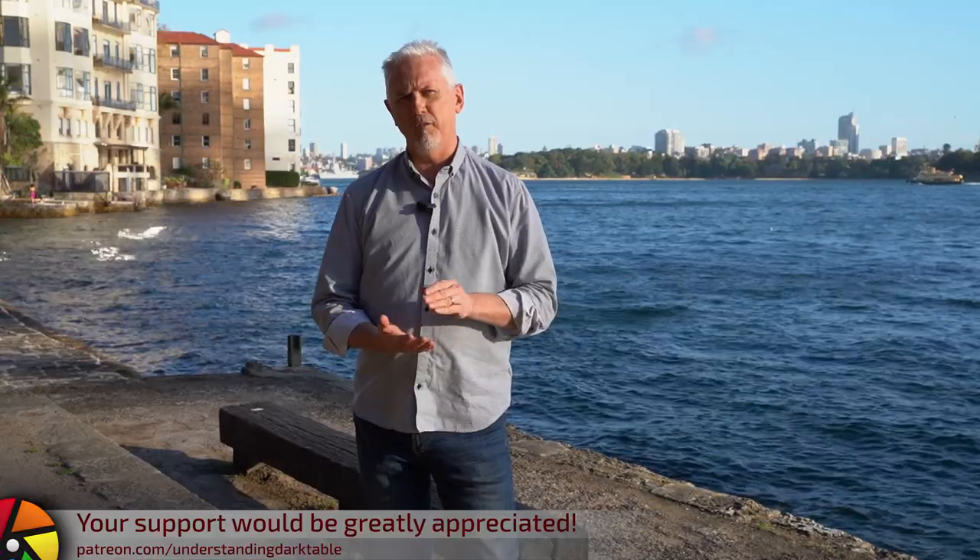Welcome to episode 73 of Understanding Darktable. I recorded the majority of this episode on the harbour front on Sydney Harbour. I imagine this is going to be a three-part series. In this first episode, we'll look at the gear you need, the gear you don't need, some best practices, and the process of actually shooting the multi-image sequence. In the second episode, we'll look at preparing those source images for stitching. And in the third episode, we'll look at bringing that finished panorama back into Darktable for post-processing.